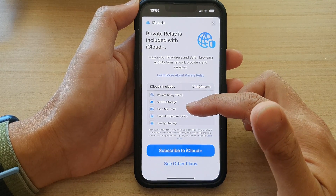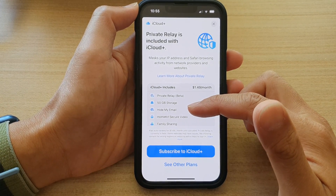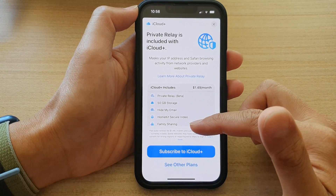This will include Private Relay Beta, 50 gigabytes of storage, you can also hide your email address by using random email addresses, HomeKit Security Video, and Family Sharing.